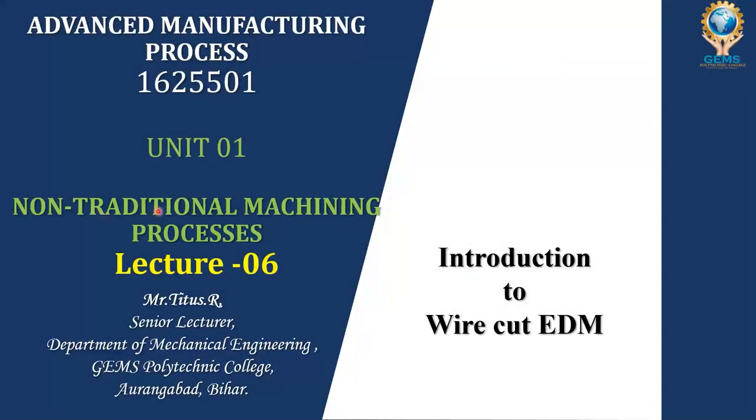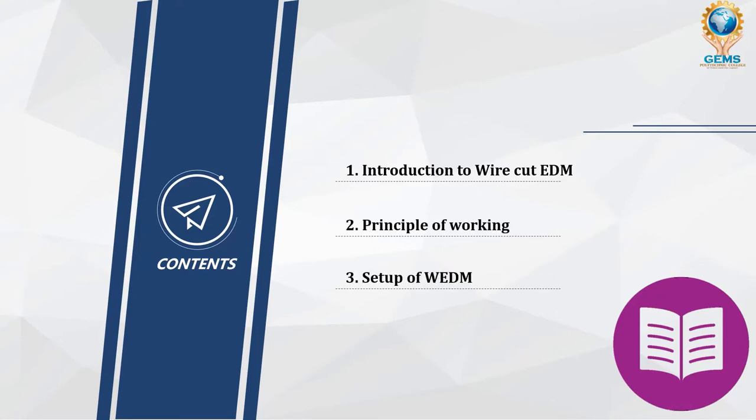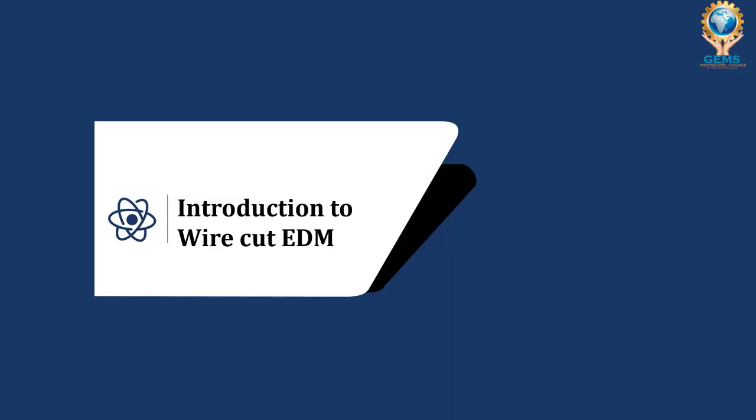Welcome students to this sixth lecture of advanced manufacturing process. We are in unit one called non-traditional machining process. This lecture we are going to see the introduction to wire cut EDM. The contents are: first, introduction to wire cut EDM; second, principle of working; and third, setup of wire cut EDM, shortly called WEDM.